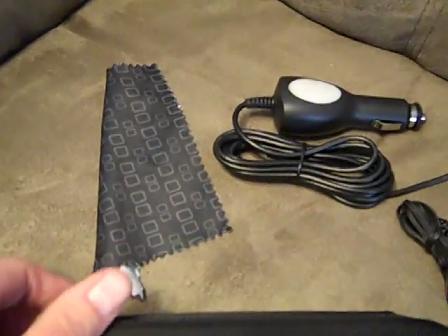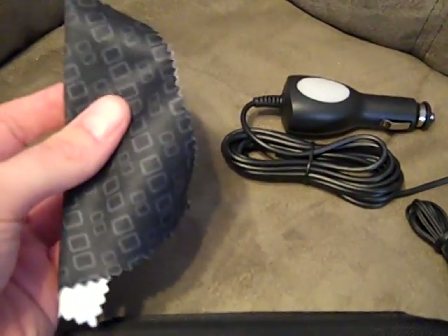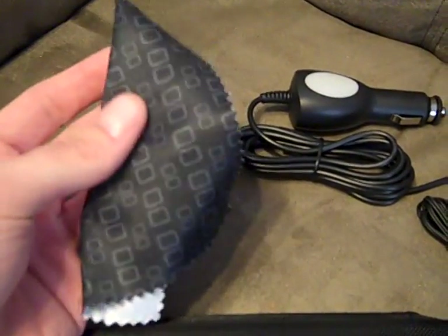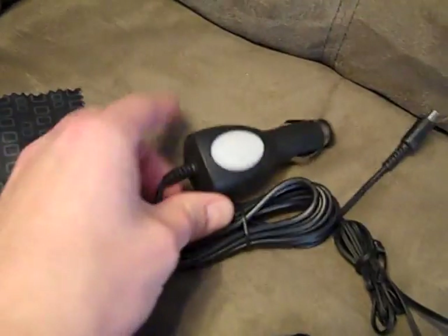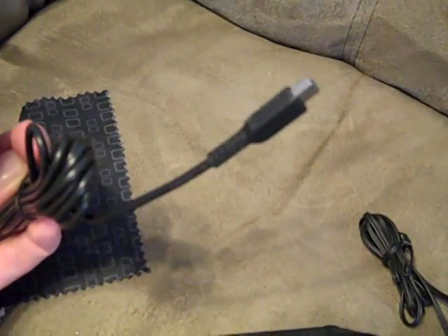First off let me show you what you get in here. You get a cleaning cloth which is nice and silky — it's pretty standard, you get these in a lot of the travel kits. You get the little car charging adapter, plug it in the cigarette lighter and then plug it into your 3DS and you're good to go.